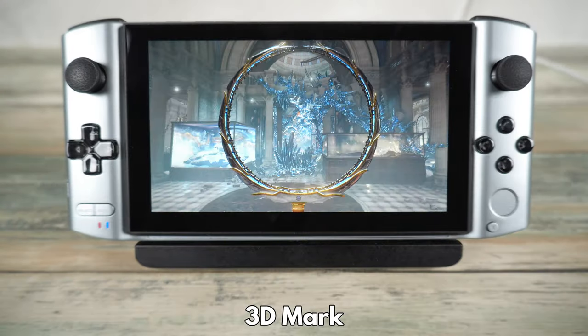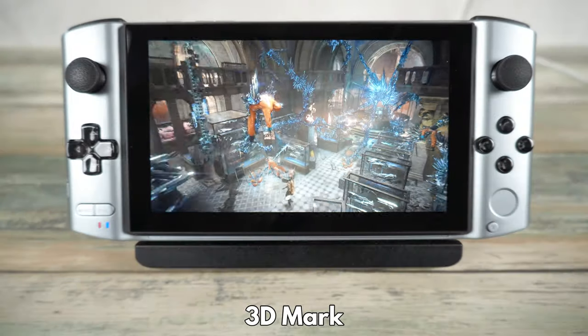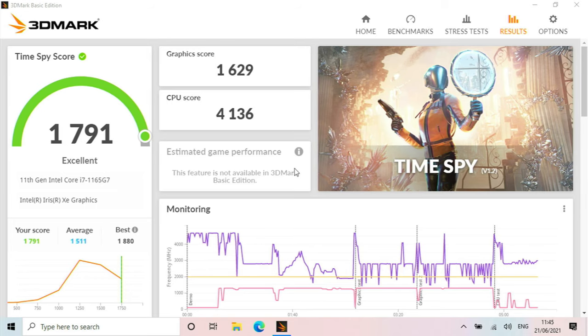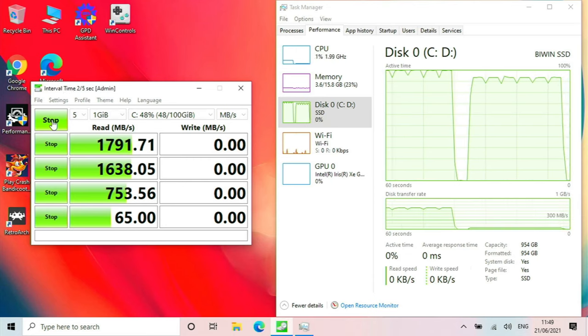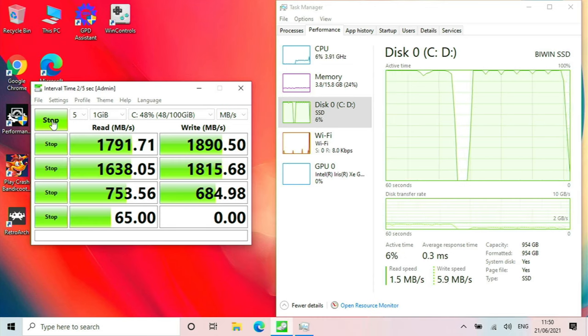As the Win 3 is primarily a gaming handheld we can test the 3D performance with 3DMark, which tests in more detail the processor and 3D graphics. The final score of 1791 is excellent, beating higher end mobile AMD Ryzen processors. It's no surprise as the 12th gen Intel Iris Xe is very powerful and great for both 2D and 3D graphics. Next we checked the internal NVMe storage with DiskMark, seeing great speeds for both reading and writing with averages of around 1800 MB/s each.